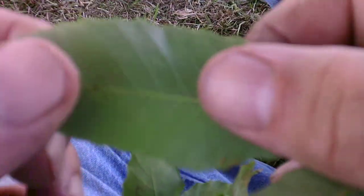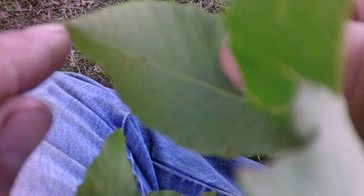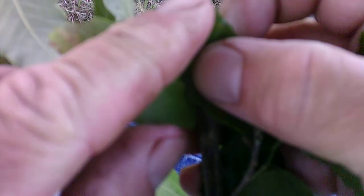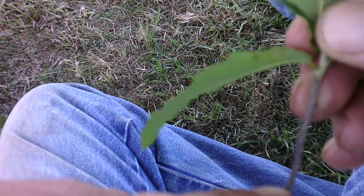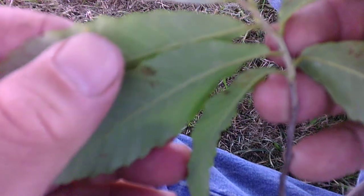On the underside, it's going to be kind of pale and whitish. If we look at the venation, it's going to be parallel venation coming off of the main vein that runs down the length of the leaf. Also, if we look at the stem itself, it's going to be slightly speckled, and the branch is going to have alternate buds — one on the left, right, left, right — alternating buds, meaning it has alternating leaves as well.